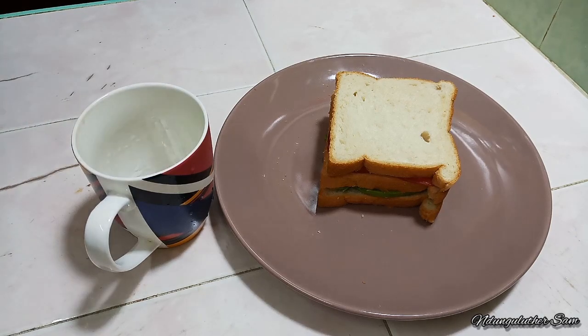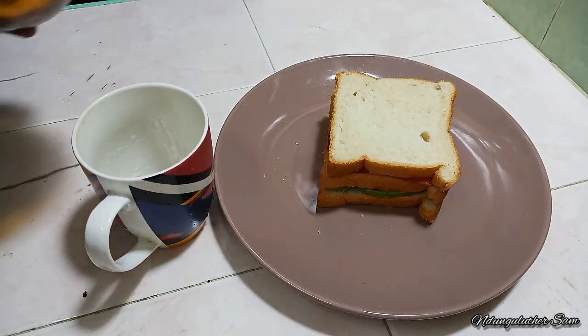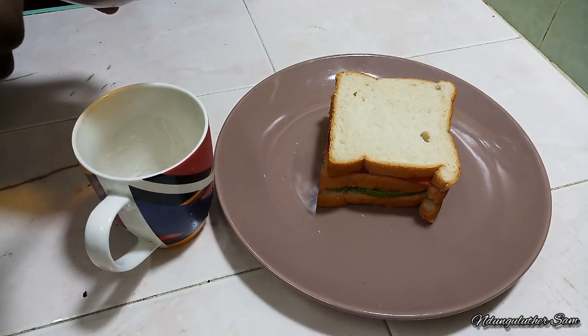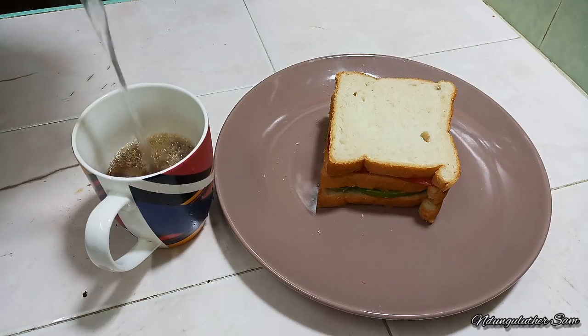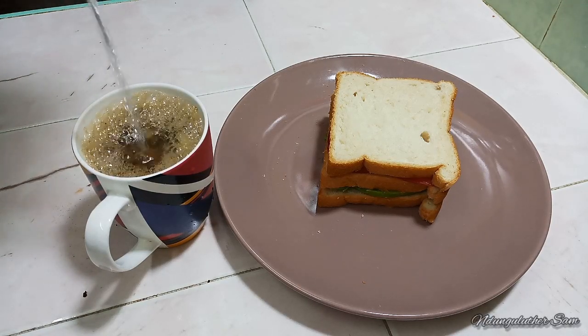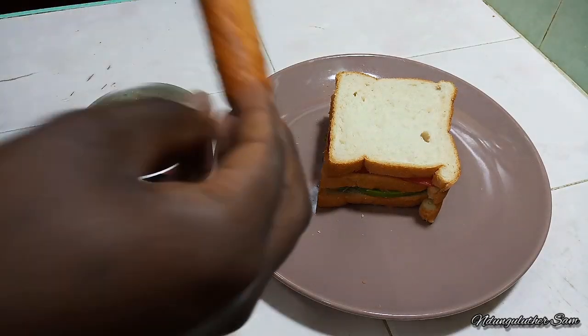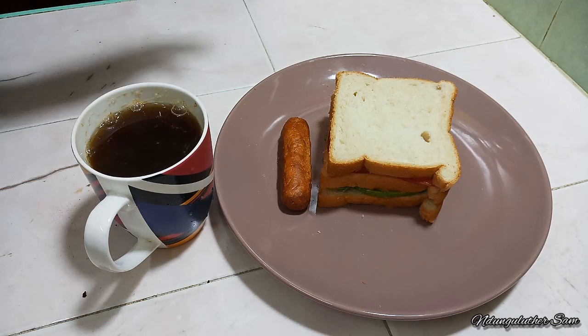Then let's prepare our black coffee. I'll start by adding in my coffee, then I'll go in with about two teaspoons of sugar. Then I'll proceed to serve this with sausage, because we always ensure that we have a balanced diet in most of my meals, if not all.